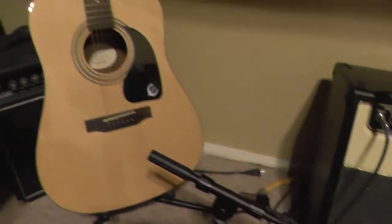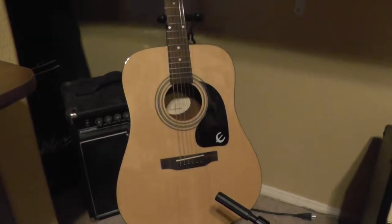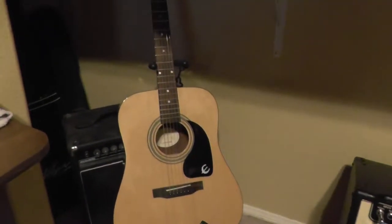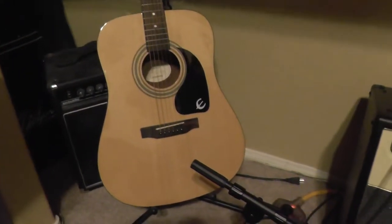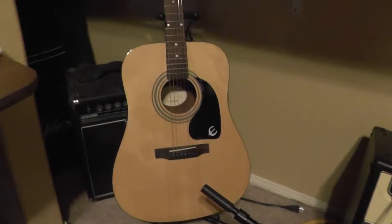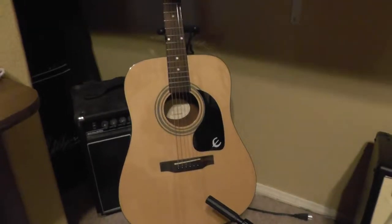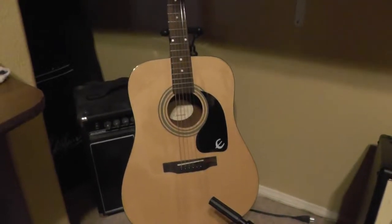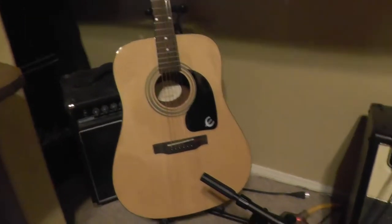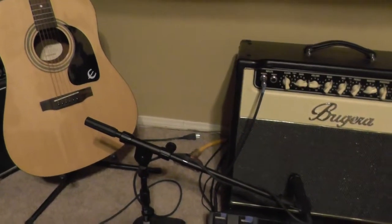And this is my current acoustic - it's an Epiphone PR150, I got it on sale just so I could have an acoustic. But I'll tell you what, I really am unhappy with the quality. Brand new, it needs fret work, it's got some high frets, lots of string buzz above about the 12th fret - it buzzes like crazy. But everybody should have an acoustic.